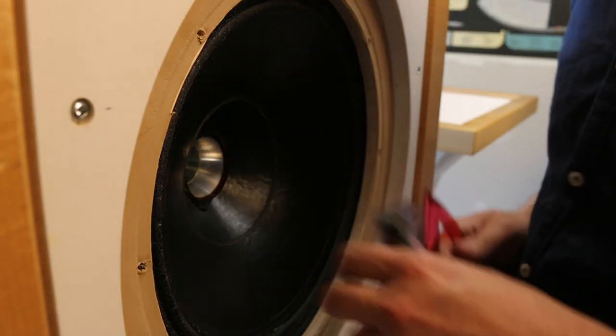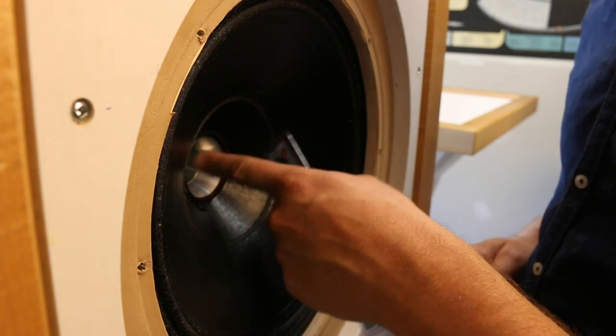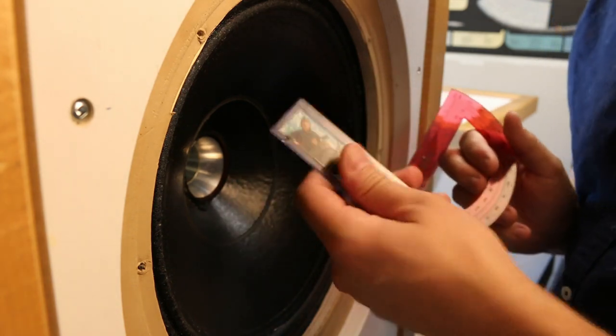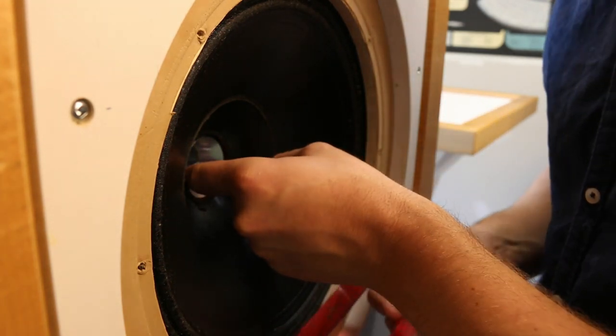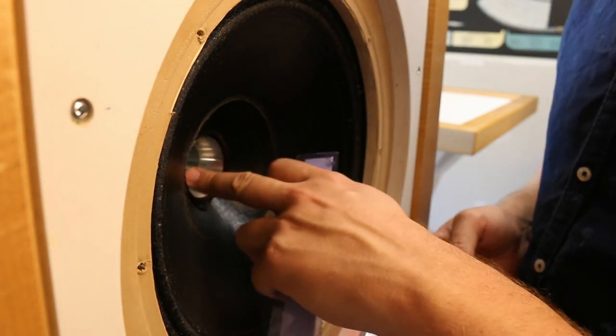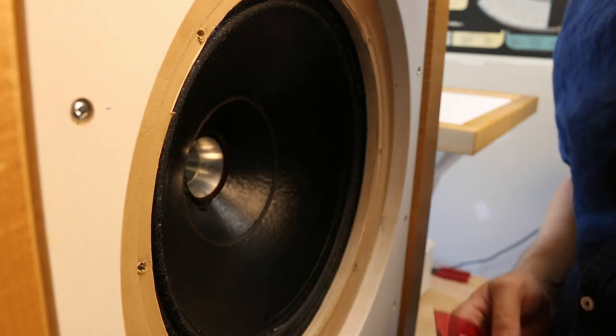We want to take some measurements of the throat and the exit. We need the diameter and the exit angle. I just have my protractor and ruler, and I measured it coming out and found that it was around a 20-degree exit angle. Then I'm going to measure the exit diameter so we can start doing our design.